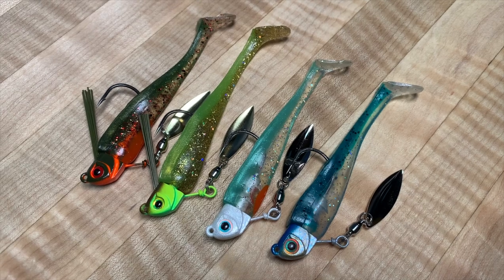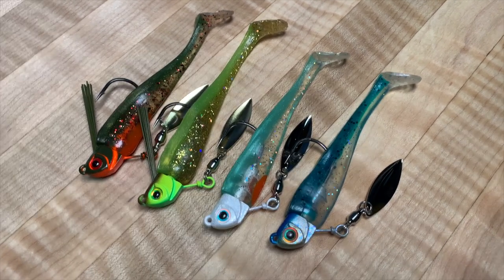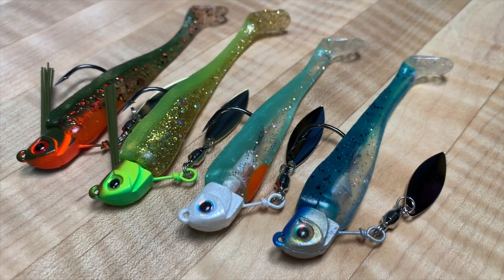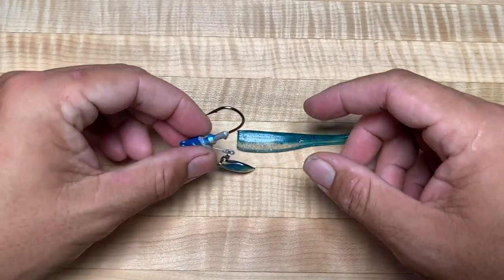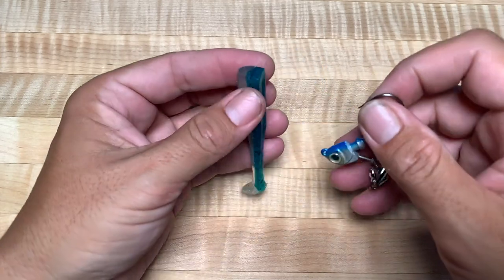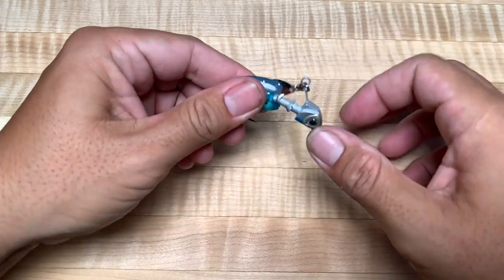The War Baits MC Swim Bait combination is a staple here in Southern California. We've been fishing the MC Swim Baits on our products since 2009. Over the years we've worked with MC to create very similar color patterns in our product lines to give the best presentation possible when targeting fish.